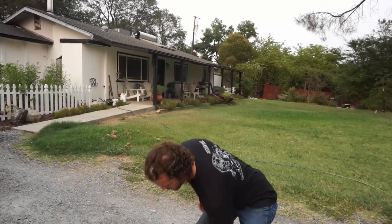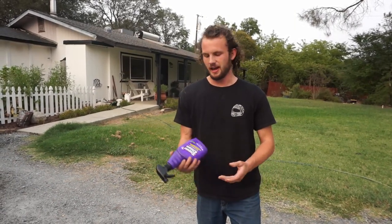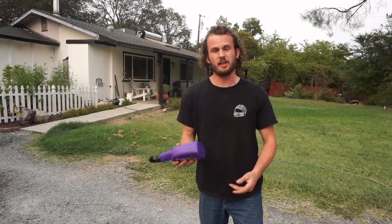This is my dirty bell housing and before we clean it I want to talk about today's sponsor, SuperClean. They're sponsoring this video because they sent us stuff in the mail and I'm really anxious to try this stuff out. They're pretty cool — they sponsor race cars and stuff, and we love race cars here.